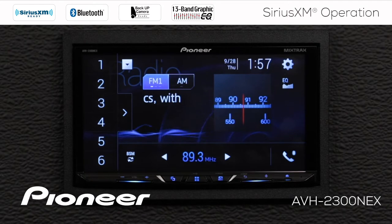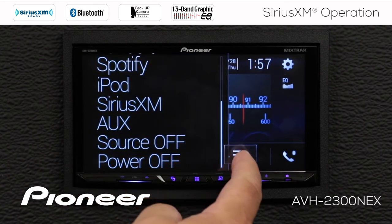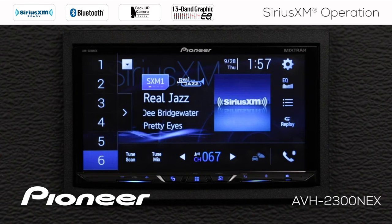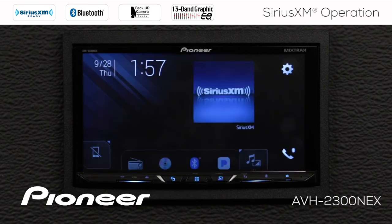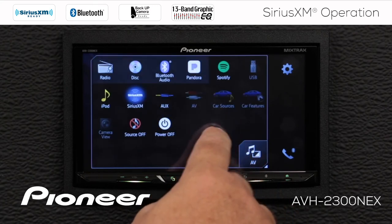After I've installed the tuner to the back of the in-dash receiver, the first thing I want to do is switch to the SiriusXM source. I can do that a couple of different ways. First, I can use the drop-down menu here and find SiriusXM. Or I could also hit the home button here and open the AV screen and find SiriusXM.